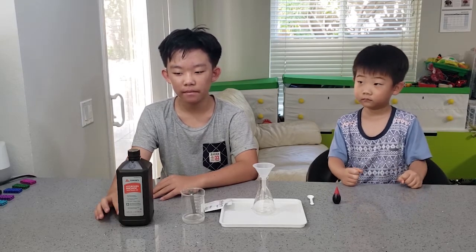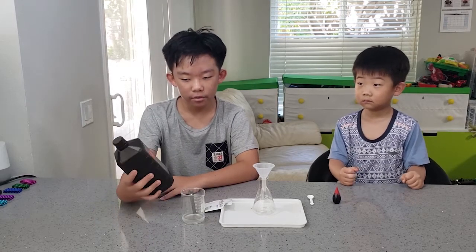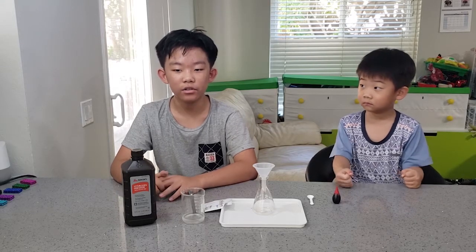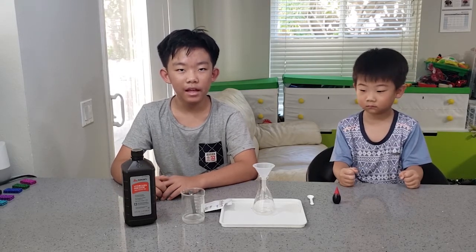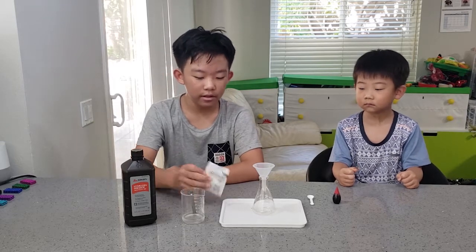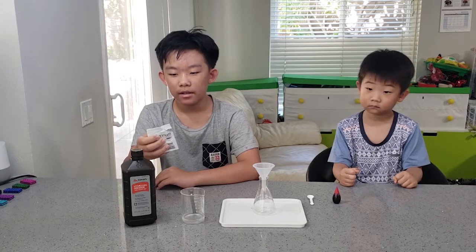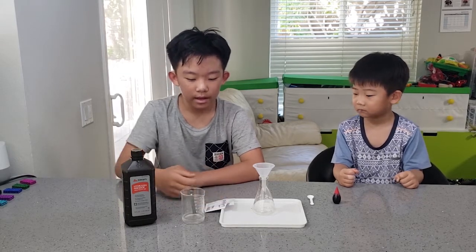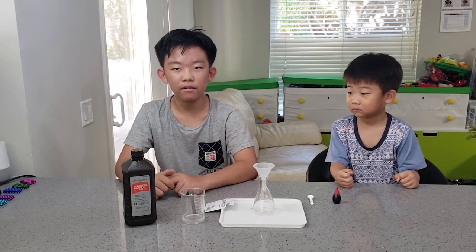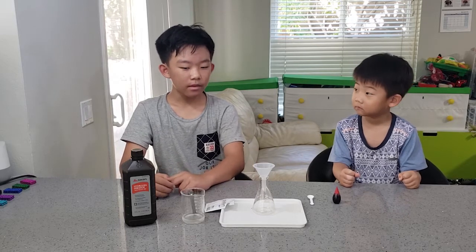Before we start, let's look into it a little bit. Hydrogen peroxide dissociates into water and oxygen, however this happens extremely slowly. So we need the yeast to speed up the reaction by emitting an enzyme called catalase. The catalase will help the hydrogen peroxide dissociate even faster, so it will create an eruption.